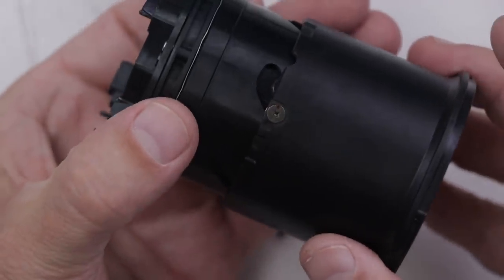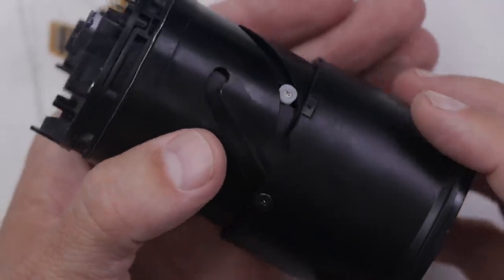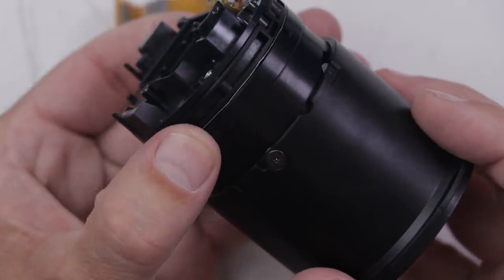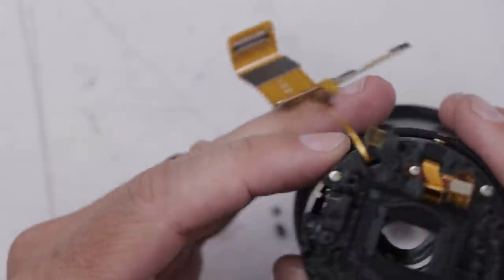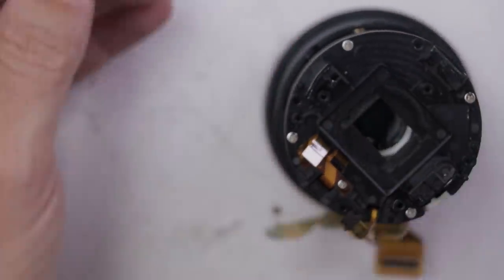And that definitely fixes the original problem we were having — we definitely fixed that part of it. I'm not sure if I should attempt to put this whole thing back together again. But what's it going to hurt? We might as well give it a try and see what happens.